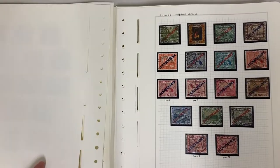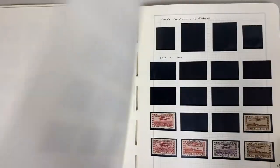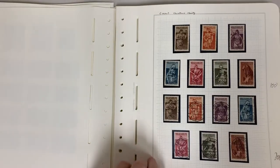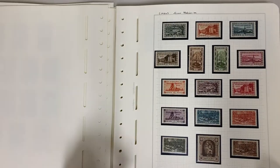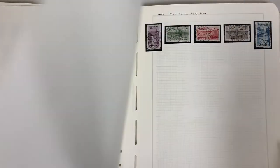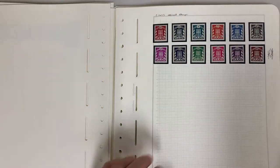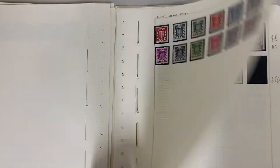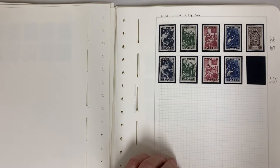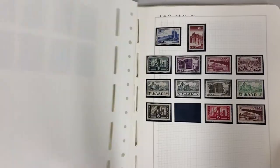Quite a good lot of the Saar, Saar Morgan, and then Saar Gavit. Some of the better charity stamps. Unmounted officials — if they're unmounted. That's the stamp illustrated in the catalogue, so full set.